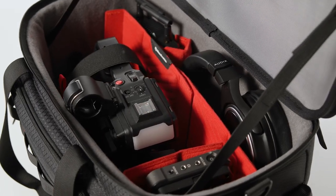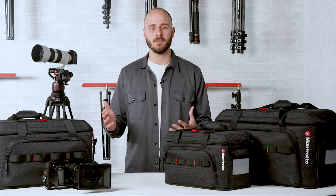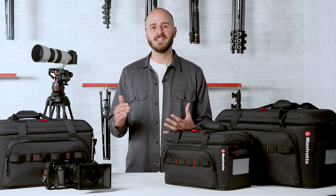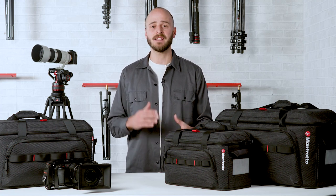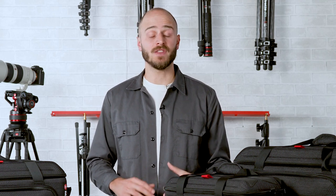Considering the endless camera configurations depending on the assignments, your bag should be capable of adapting accordingly to your projects, providing stress-free solutions that elevate not just the way you carry your gear, but your overall shooting experience too. At Manfrotto, we care about what professionals need to deliver their best work, which is why we developed and engineered the ProLide collection through three main pillars.